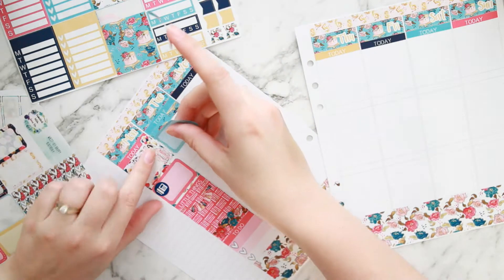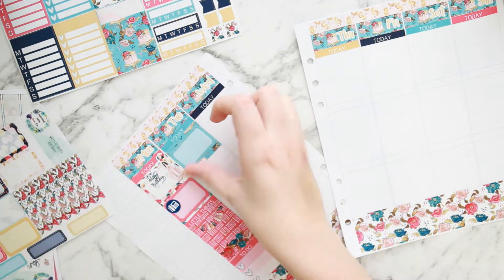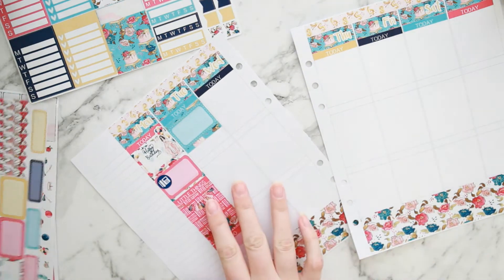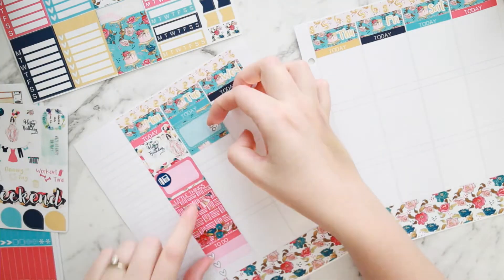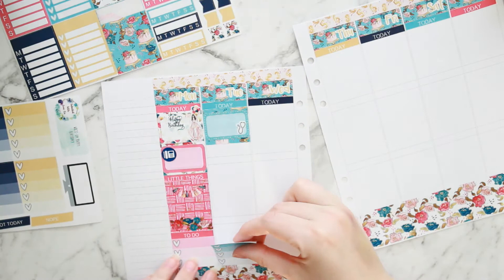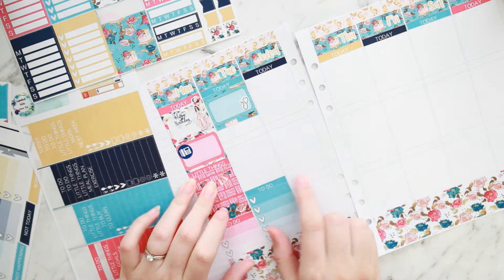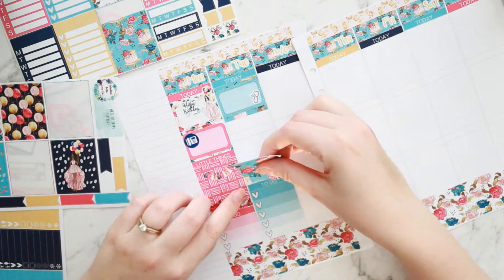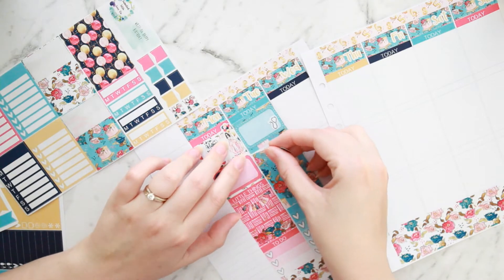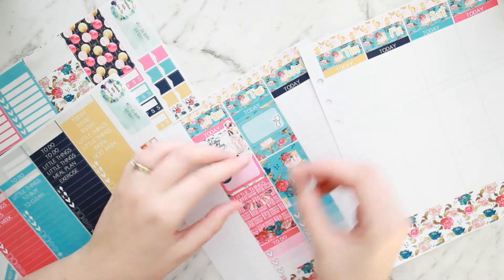Moving on to Tuesday — putting in some washi, I love the patterns in this kit, so pretty. Then a half box to mark that my little man got sick. We'd only been home two days from hospital and he got really sick — he had either gastro or the flu. There were temps and vomiting, just not fun. On this day I put in a full checklist because not a lot happened in the today section, so I had the space.